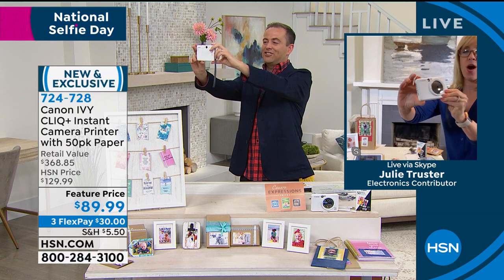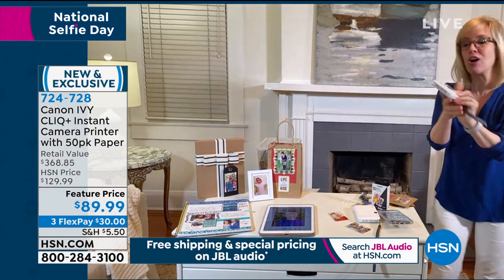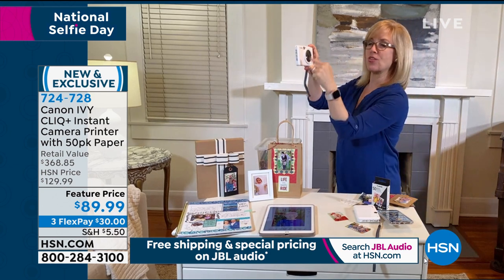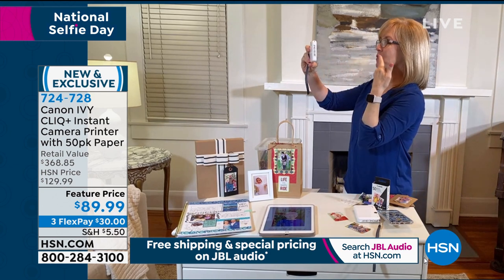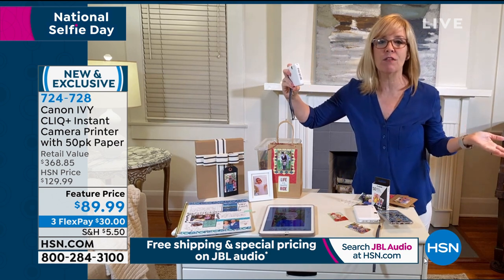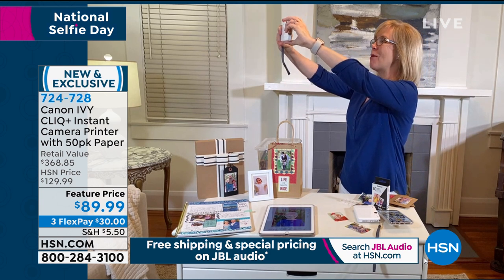I did. I just took another one just then, Julie. You're a good selfie taker. So this is all you do — you just hold up. The nice thing about it with the mirror, you're able to frame your face. When you look into it, you're seeing yourself. Half the time you take a selfie and you miss yourself — you're not even in it. So you just point and shoot. It's an eight megapixel camera.